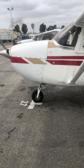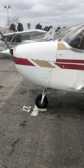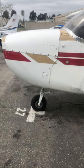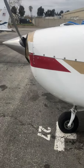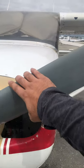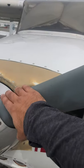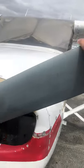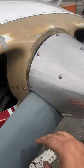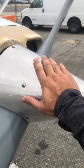I guarantee you though, as an owner, if I was not on the flight instructors to be on the students about that, you'd have these seals going out every three or four weeks. Propeller: 74 to 75 inches in diameter. Checking the leading edge for nicks, cracks, and damage — looks good. Checking the spinner, making sure there are no cracks.